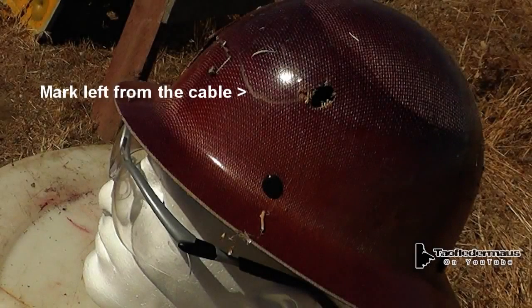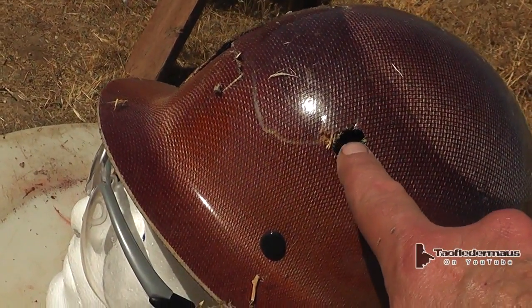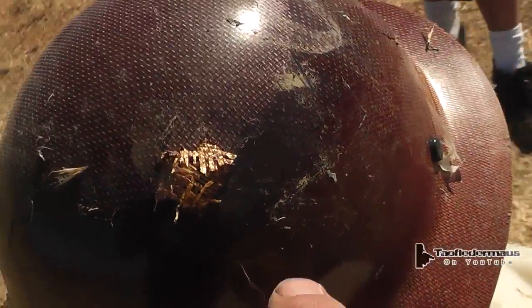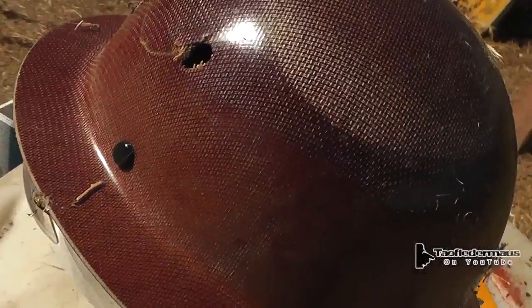Here you can see the mark left by the cable — it wasn't that damaging; it didn't slice into it like we had hoped it would. But you can see the nice 55 caliber holes right through that helmet — it did a pretty good number on it. In retrospect, I think shooting at a block of clay would have been better, but we had already blown up all the clay, so we decided to shoot this head instead.